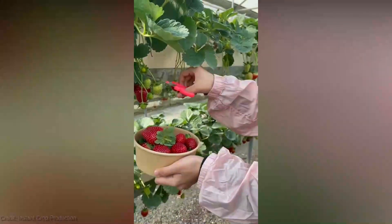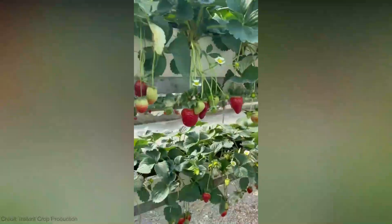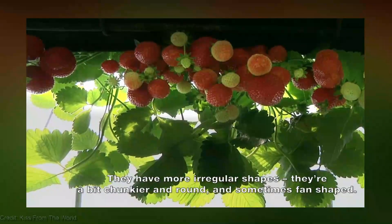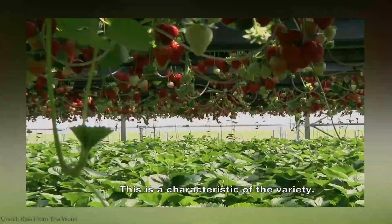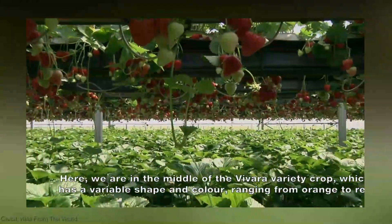Now, you might be wondering, how much will this berry adventure cost me? Well, fear not — vertical farming systems for strawberries can be found at various price points. You can start with smaller setups for as low as $100, while more advanced systems can range from $500 to $2,000. It's all about finding the perfect fit for your budget and strawberry growing dreams.